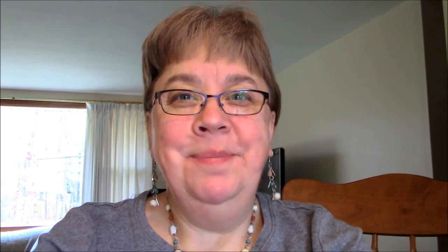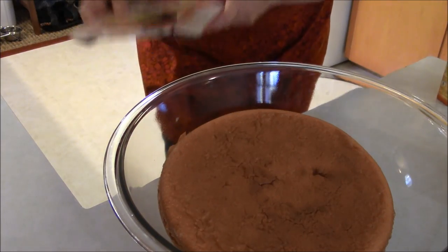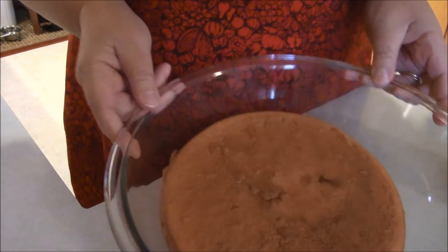I made a Betty Crocker super moist yellow cake. I cooked it last night, and I'm only going to use one of the two eight-inch round pans I made. I'm not making a whole lot because I don't have a birthday or a specific reason — other than just to try. Come along with me and we'll get started. It should be fun, maybe a little sticky!